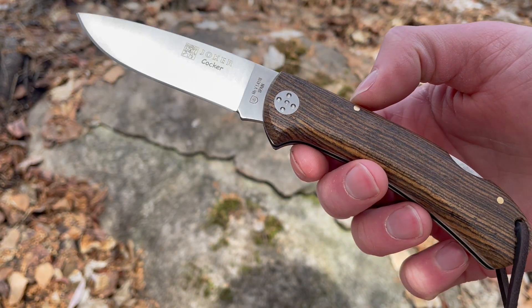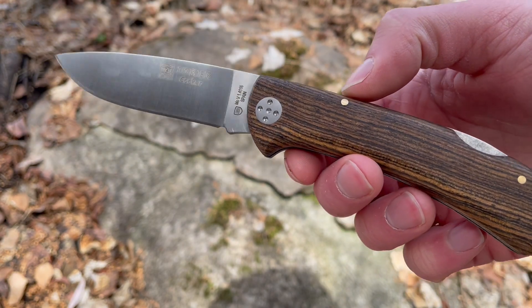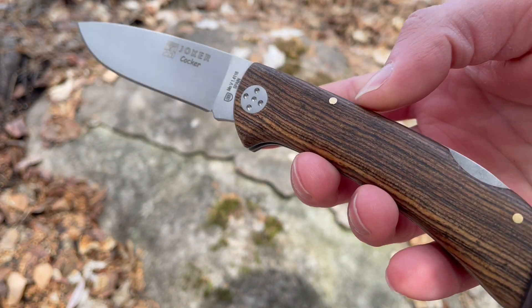This is David from bushcroftcanada.com. Got a nice little blade from Joker to show you guys today. This is the Coker — quite a nice folding blade — in the Bacoat wood and the MOVA 1.4116 steel.